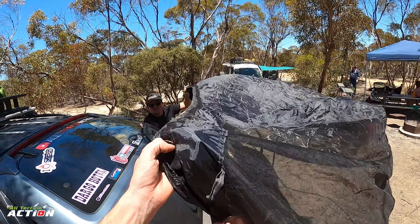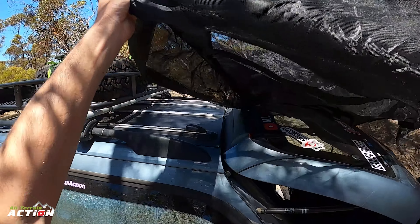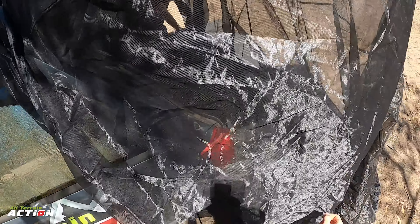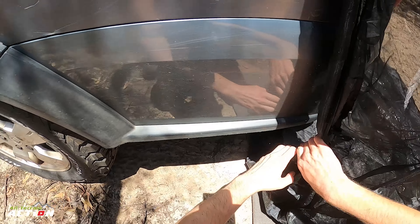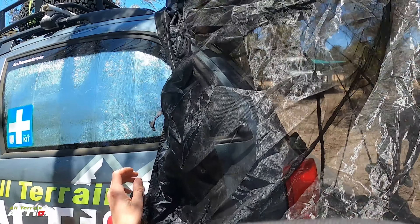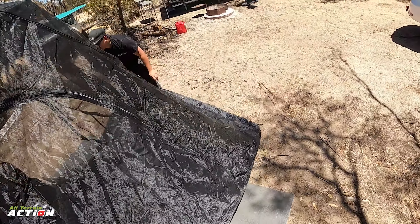That's the roof side, is it? Yep. And then this bottom bit goes under - under around the wall. What was this designed for?